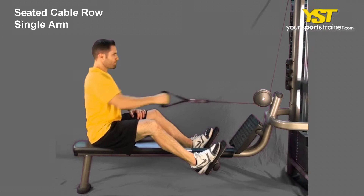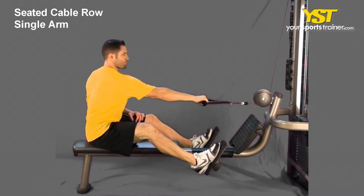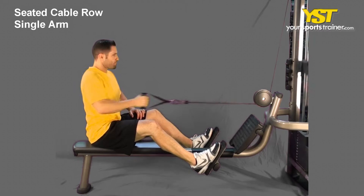This video clip shows how to do the seated cable row single arm exercise. Position yourself on the seat and keep your chest muscles and head looking forward. Hold the cable with one hand, maintaining your posture.